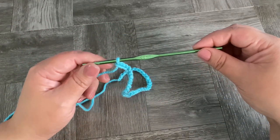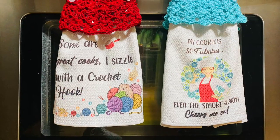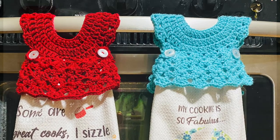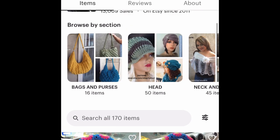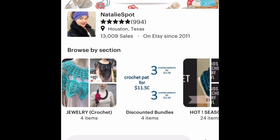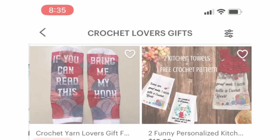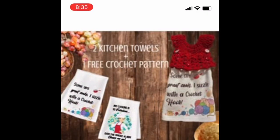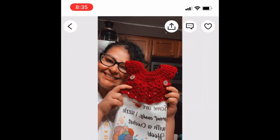I'm using worsted weight yarn number four and a crochet hook four millimeters, and two kitchen towels. If you like these designs, you can get them in our store at nataliespot.etsy.com. This is our store of crochet patterns — go to the section called 'Crochet Lovers Gifts.' There you can order these beautiful towels, and it comes with a free crochet pattern PDF file.